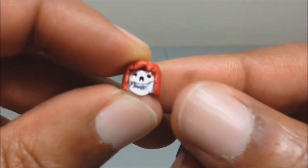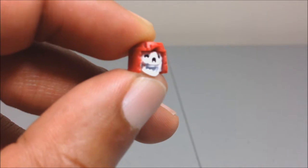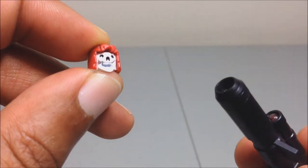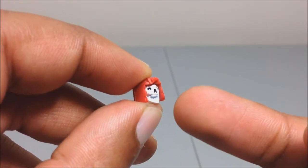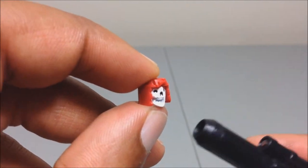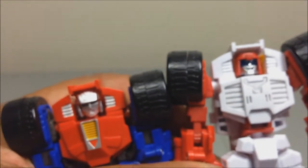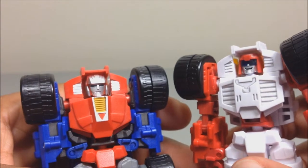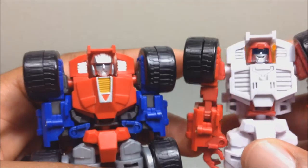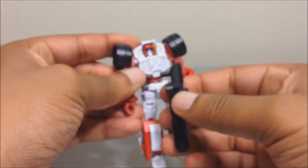Swerve has an alternate skeletal face from the IDW comic books — it's from the scene where he shot himself in the face with his gun, blew off everything, and what was underneath his face was revealed. You can see the differences in the chest detailing between the two figures. So yeah, that's Swerve, and he can also hold his gun in his hand.